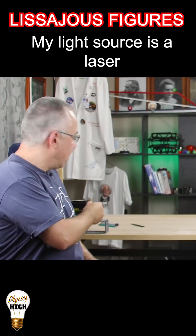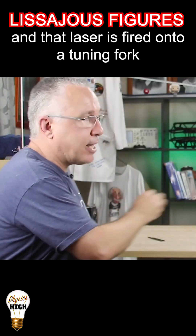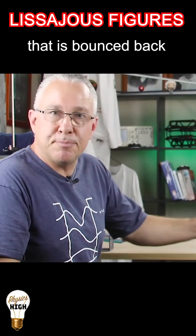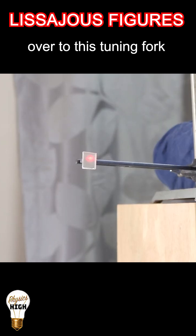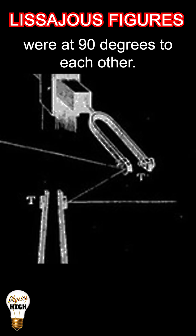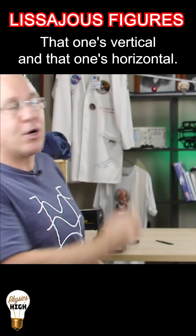My light source is a laser, and that laser is fired onto a tuning fork which has a small mirror attached to it, that is bounced back over to this tuning fork, which is then bouncing it onto the screen. We made sure that those tuning forks were at 90 degrees to each other — that one's vertical and that one's horizontal.